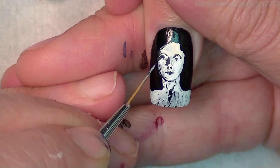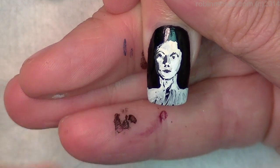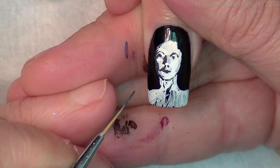You start adding in the shadows. Her shadow is coming in and cutting through here, and the shadow is coming down, cutting through the mouth.